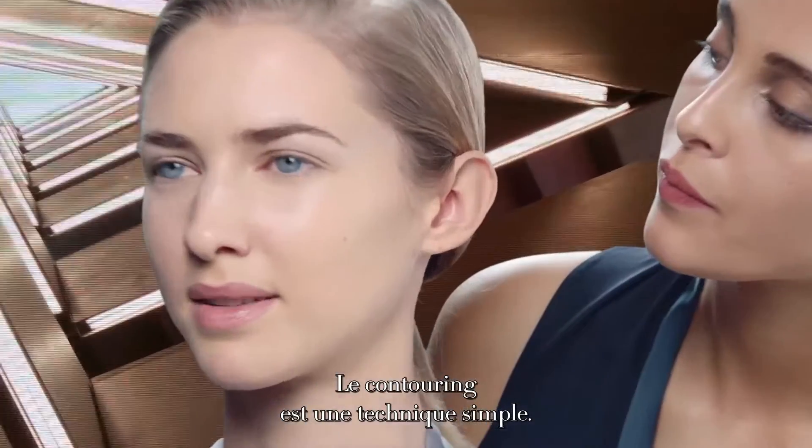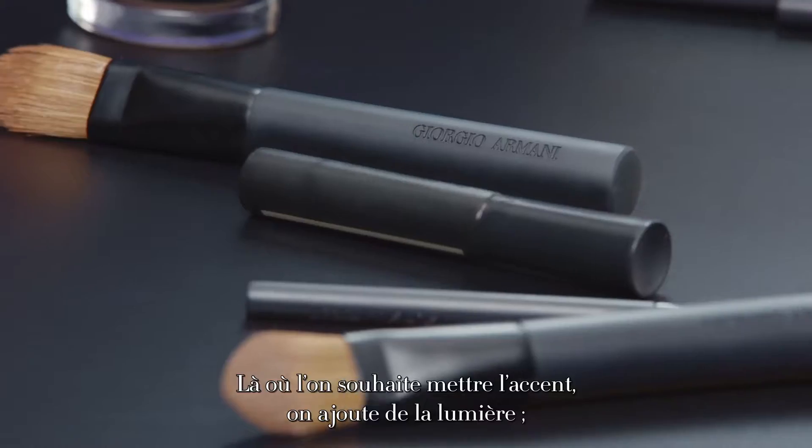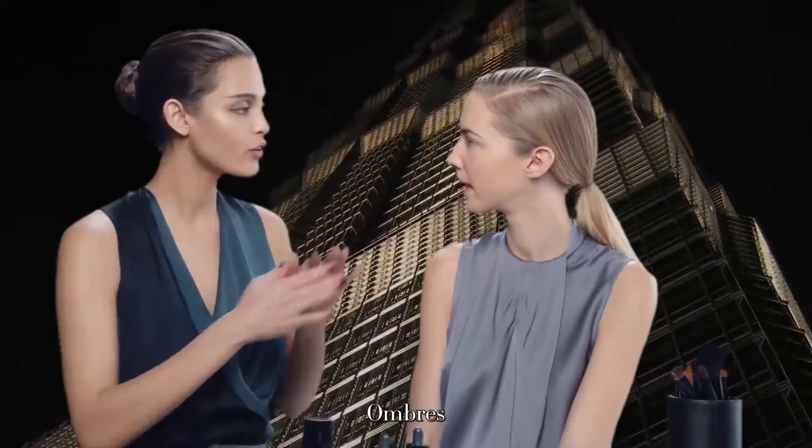Contouring is very easy. Where you want to accentuate, you add light, and where you want to diminish, you add shadow. Light, shadows.